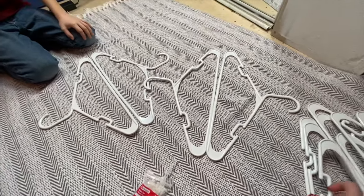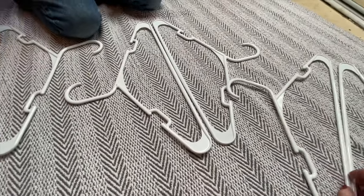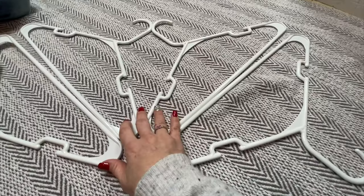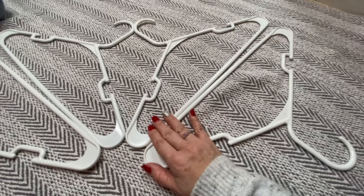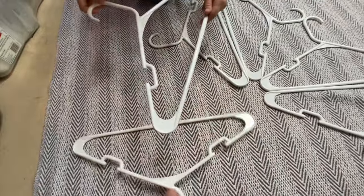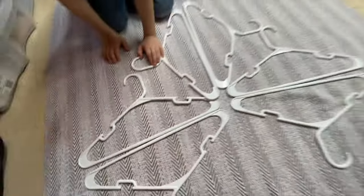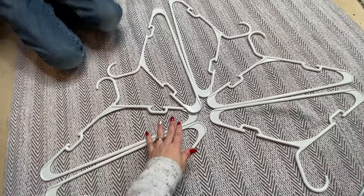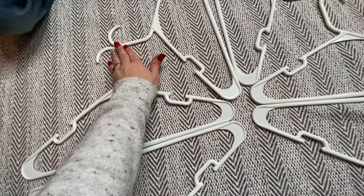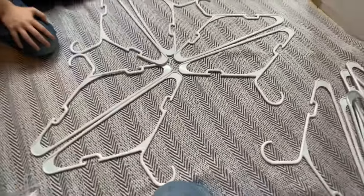Put two more together just like that, and then what you want to do is put your centers together. Your goal is what you want your snowflake base to look like — all your centers together like this, your two matching like this, and this spot right here looking like that. I need to add one more.